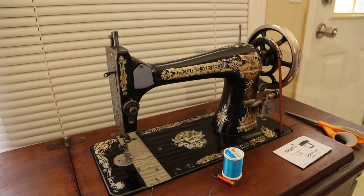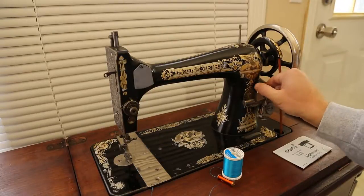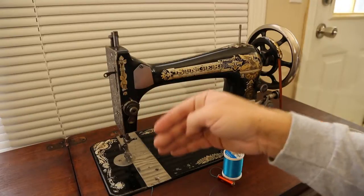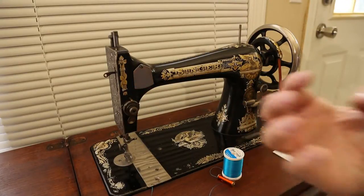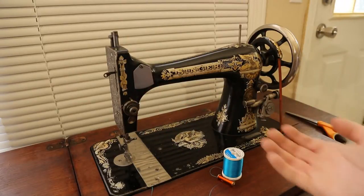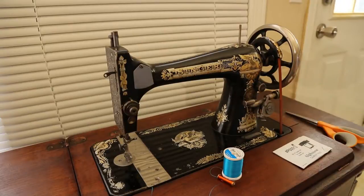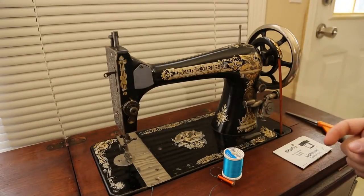To answer one question: this knob right here is for stitch width adjustment. The further out you turn this knob, the shorter the stitch stroke is. This little foot down here - I'm not sure what it's called - has little teeth on it for grabbing and advancing the material. That foot moves a shorter distance when this is threaded all the way out, so all the way in is the largest step it can make.